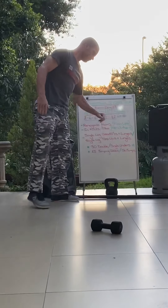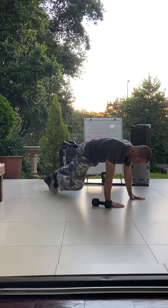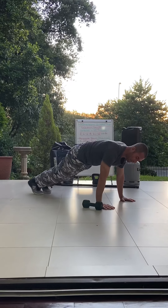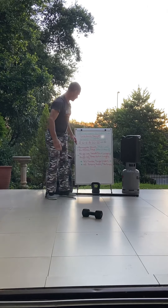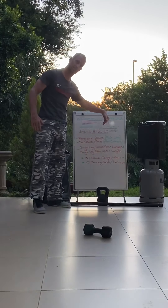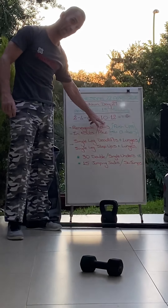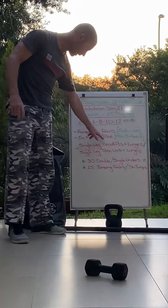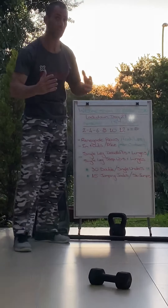If you don't want to do the double leg you can do mountain climbers — one mountain climber each leg. It'll get more interesting when we get to the tens and up: ten climbs each leg, or ten in and outs, or ten renegade rows which would be five each side.